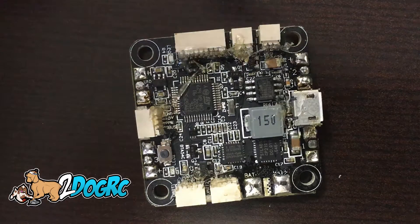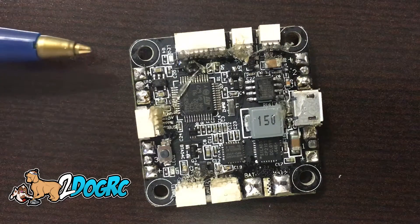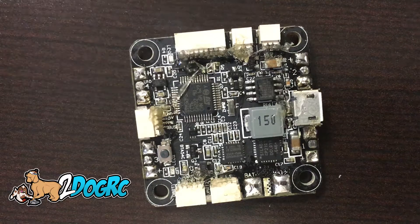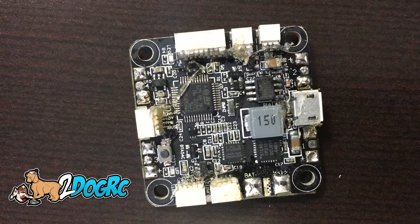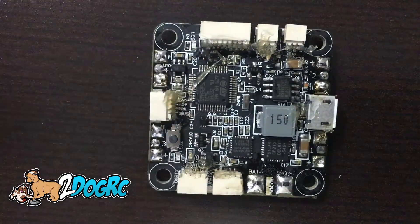Basically what you've got here, here, here, and here are where your speed controllers plug in — positive, negative, and then the signal wire. They don't have the grounds connected and so far I have not seen that to be an issue at all.